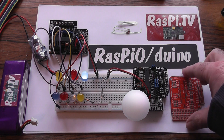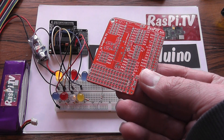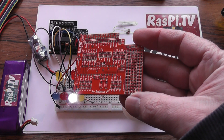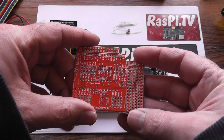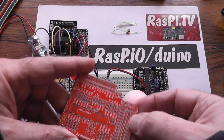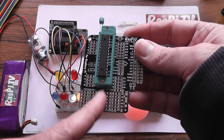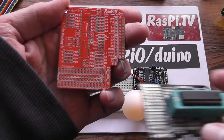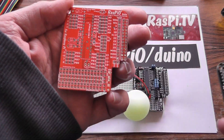So here we've got the Rev7 prototype board that came back from Ragworm this week. Basically it's got this prototype area the other way around from what the previous board was — which was that orientation — and now we've got that orientation, which enables you to put a chip all the way across there like that if you wanted to.